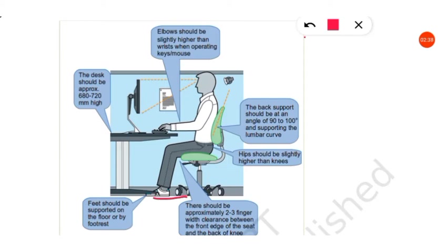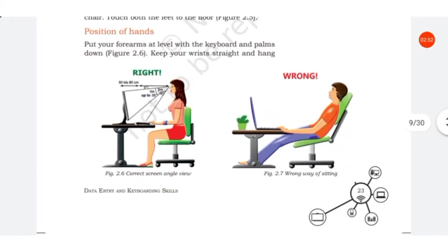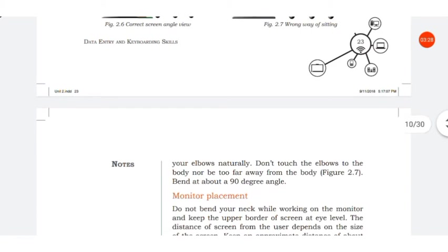The desk should be approximately 680 to 720 millimeters high. Next is the position of hands. Put your forearms at the level with the keyboard and palms down. Keep your wrist straight.